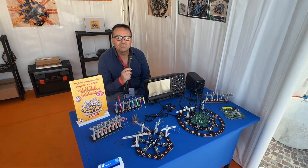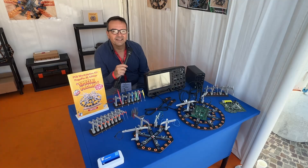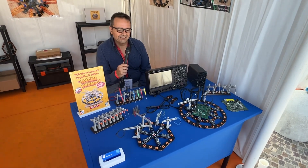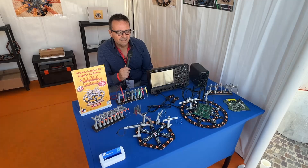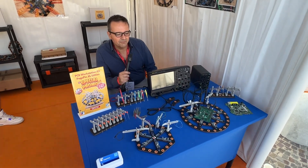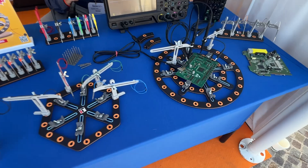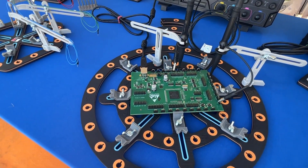Hello, my name is Giuseppe Finizia. I am an electronics enthusiast and I am here at the Maker Faire in Rome to show to the public an invention of mine. I'm presenting a PCB workstation, just to work on electronic boards.